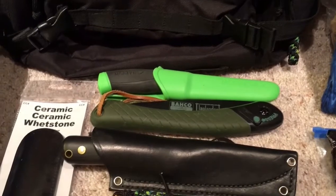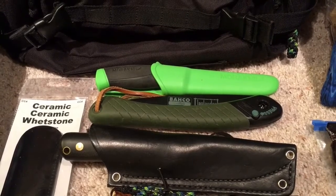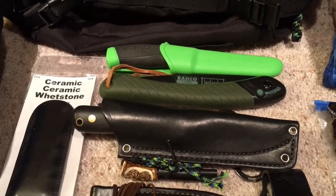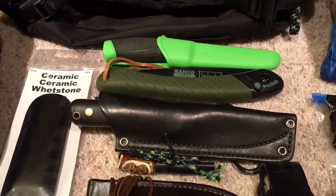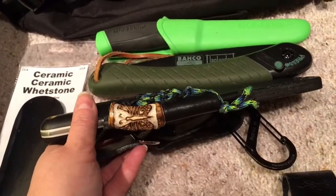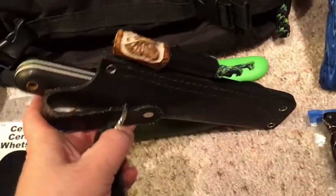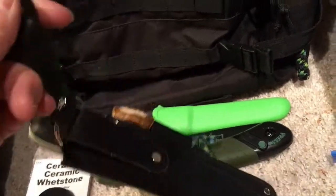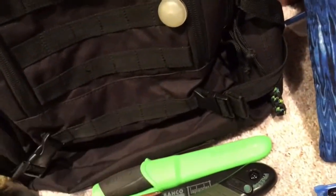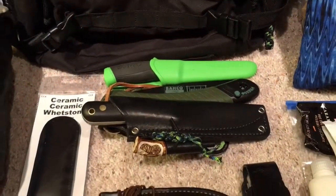I've got my Baco Laplander folding saw. I'm not bringing an axe or hatchet this trip because we'll be in a state park, so I'm not going to be doing any heavy-duty chopping. I've got my LT Wright Genesis knife with the butterfly ferro rod that Chris Gustafson at Michigan Wildfire made for me. The reason I've got a carabiner on the back of my sheath is because I generally don't wear a belt, so I can attach it to my pack — but I'm going to be making a baldric so that won't be a problem.